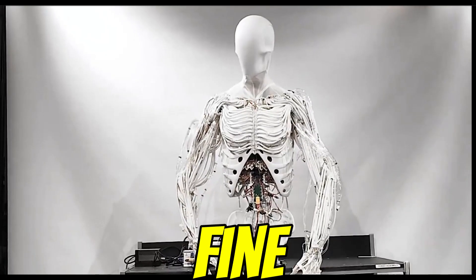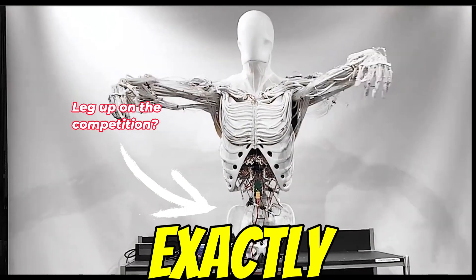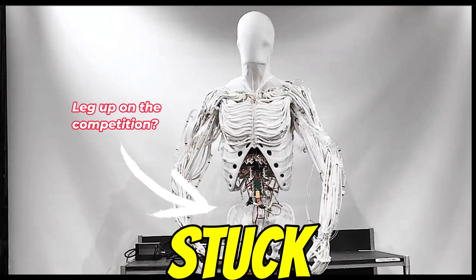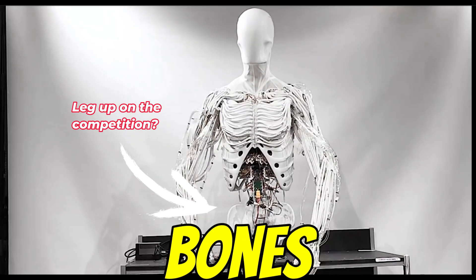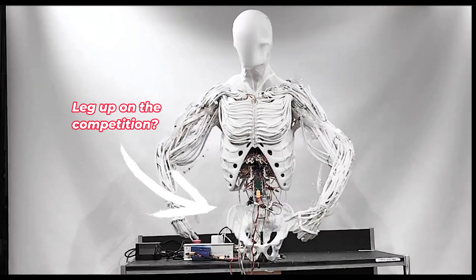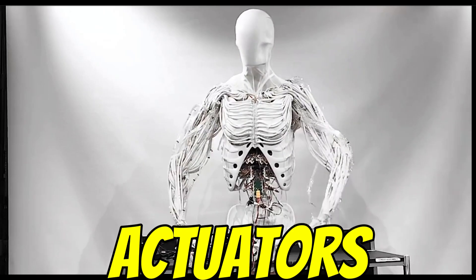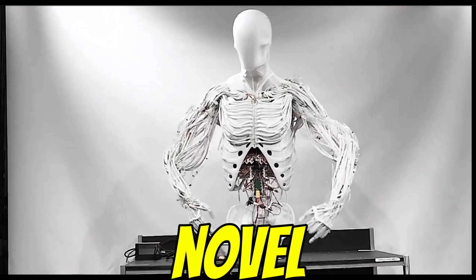That high degree of freedom is what could theoretically let the Proto-Clone handle objects with a dexterity we just haven't seen in robots before. Think about tasks needing really fine motor skills — all the tiny adjustments your hand makes without you even thinking about it. That's what that high DoF aims for. And those 1,000 myofiber muscles aren't just stuck on anywhere — they're attached at very specific points on those artificial bones, basically mirroring how our own muscles connect to make us move. It's all about achieving that natural, almost animal-like fluidity.